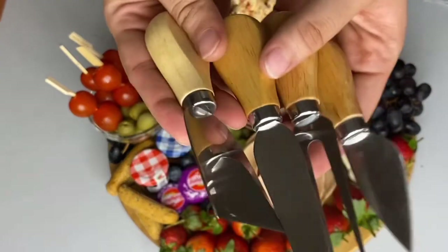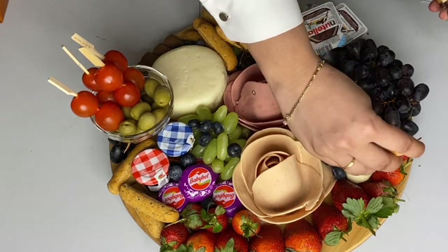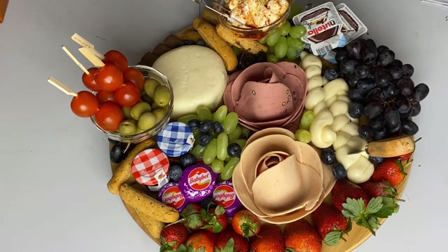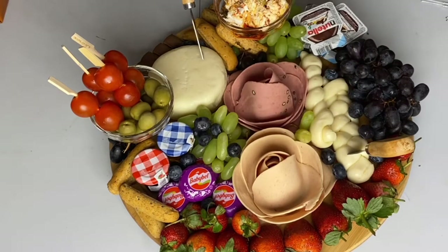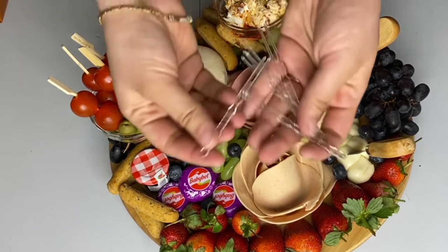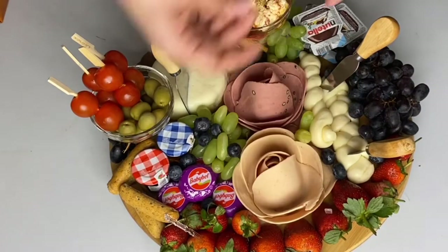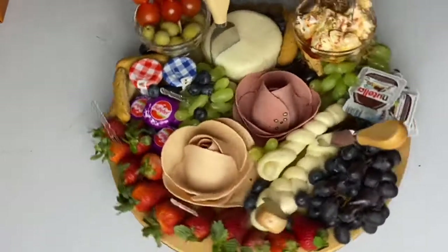For serving, you'll need some utensils — these are cheese utensils, but if you don't have them, you can use small normal forks. I'm putting the utensils in place, and make sure you cut some of your cheese before serving because guests will feel shy and won't start by themselves. I also have disposable small forks which look very cute.